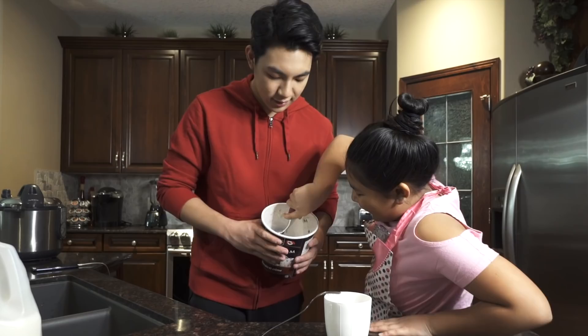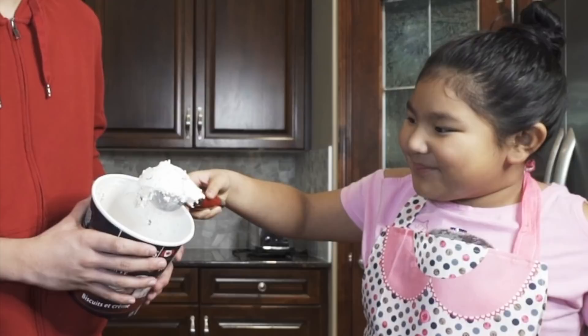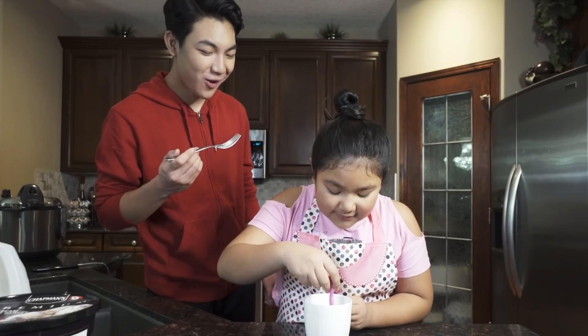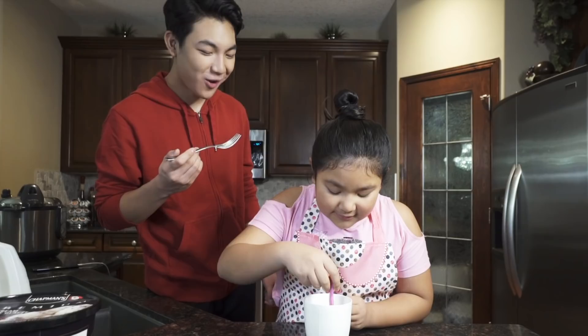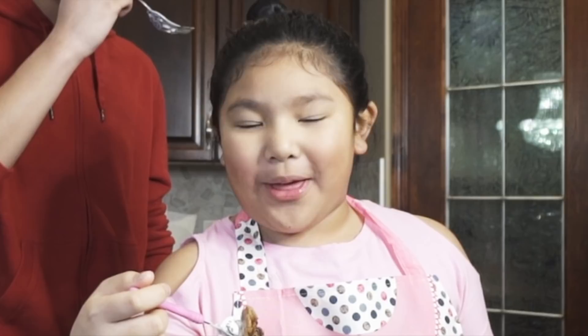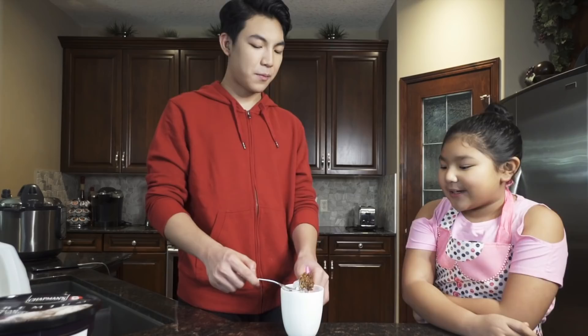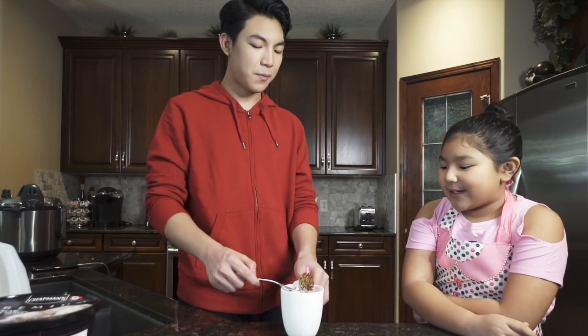We're gonna poke it — we should have used a toothpick. Okay, so now we're going to taste it. We're just gonna let it sit for a bit because it just came out of the microwave. Whoa, it looks good! It's good — the cake is good! It's too hot though. But when you put the ice cream and the cake together, it's not gonna be hot. It's good! How would you rate this from one to ten? Like an eight. I'm going with a nine — it's really good.